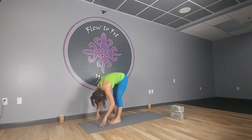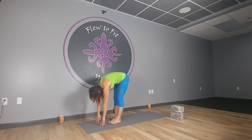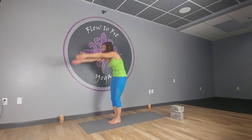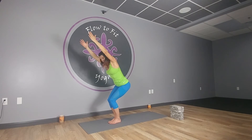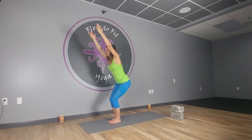Exhale fold over your legs, inhale lift halfway, exhale fold back down. Feet together — close, side by side, hip-width apart, or big toes touching or nearly touching. Soften your knees, inhale and roll up. Exhale to chair — heavy in the heels, heavy in the hips. Peek down, make sure your knees are even, hips are sticking out, and knees are not extending over the toes.